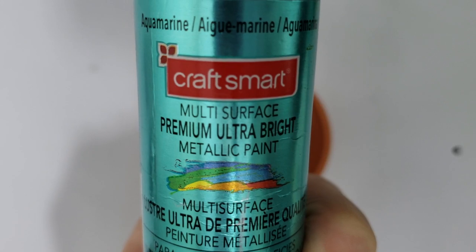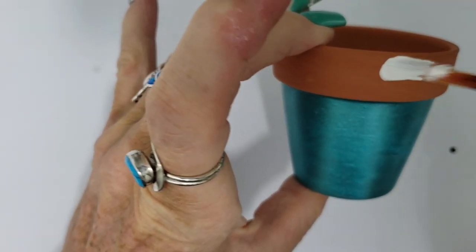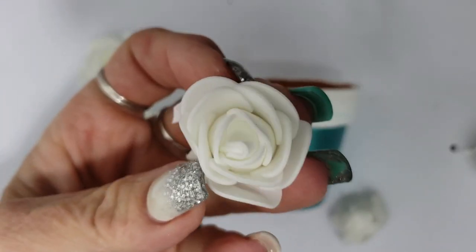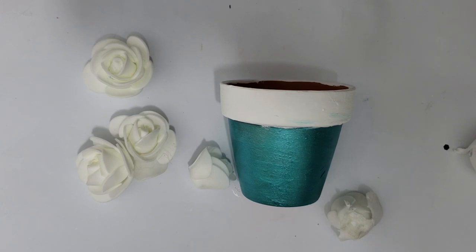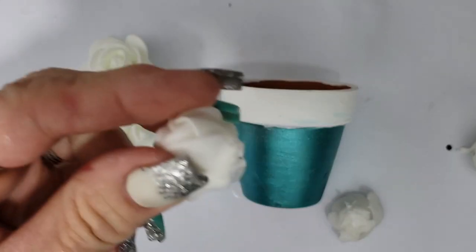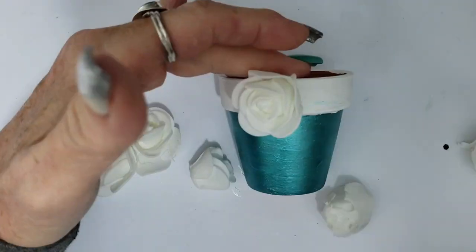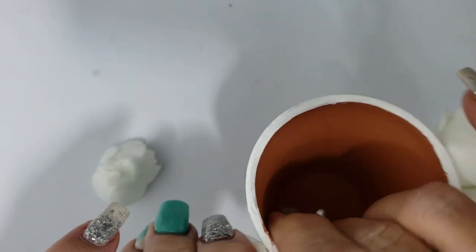Let's start this pot off with a coat of metallic aquamarine, and to contrast that I'm using flat acrylic white on the top part. To amp up this terracotta pot I'm using leftover foam roses from a Christmas cone tree project — I'll link that video for you. I'm attaching these to the rim of the pot using hot glue. If you wanted to do this on a larger planter, you could either use a larger rose or do multiple rows — probably two or three rows depending on the size.